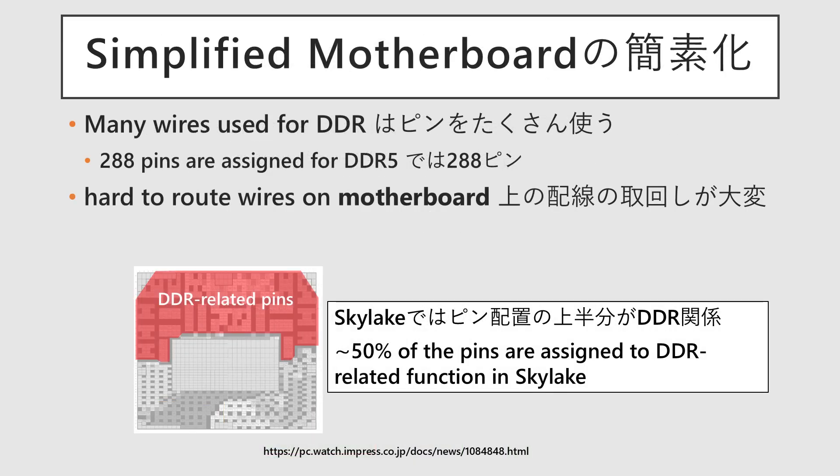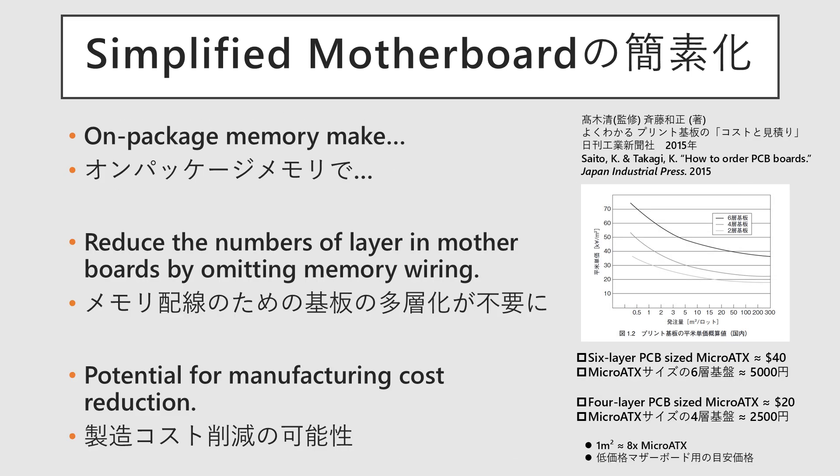The third point is the simplification of the motherboard design. Memory involves a high number of pins, or signal lines — with DDR5, there are 288 per channel — and routing these inside the motherboard is a major difficulty, requiring the use of multi-layer PCBs. If on-package memory reduces the amount of memory wiring on the motherboard, there is no longer a need to stack many layers. If a good balance is achieved, this can result in lower costs.